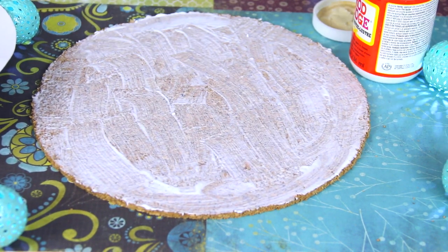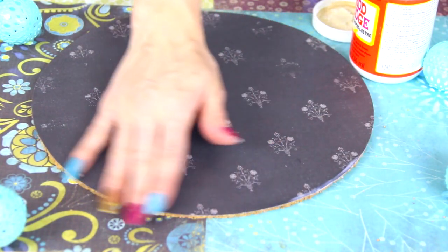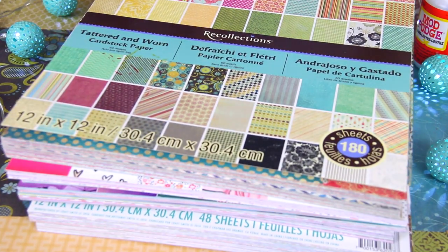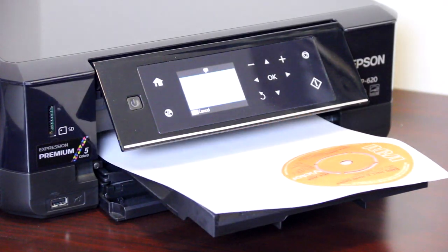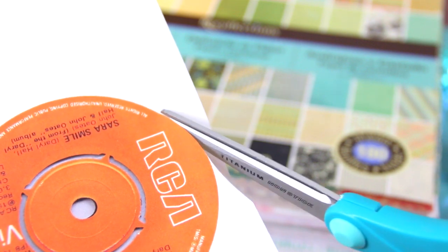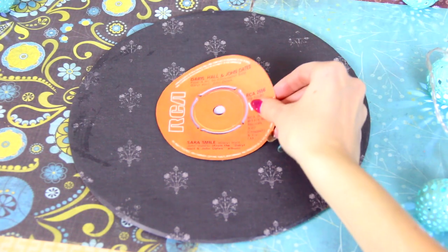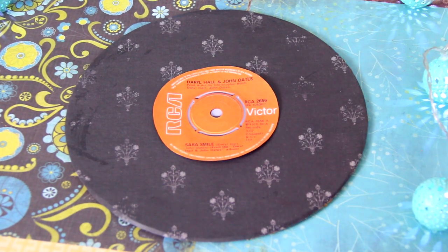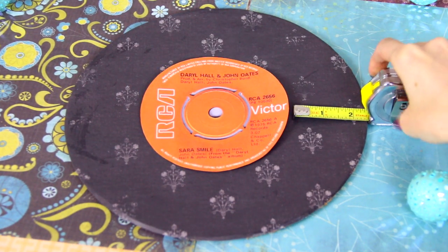Place the paper down, smooth it out so there are no air bubbles, then let it dry with something heavy and flat on top for at least half an hour. While that's drying, you can print out a label that represents your favorite band, artist, or song. I chose Hall & Oates 'Sara Smile' because Sara is my name and that is one of my favorite songs of all time. I printed it first at four inches in diameter, but then decided five inches looked better.